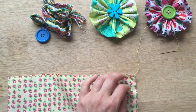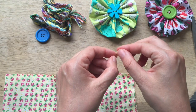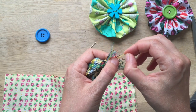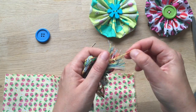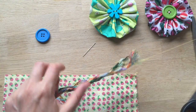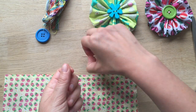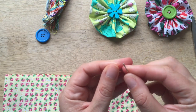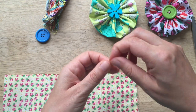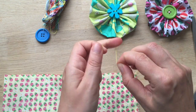Now I'm going to get a new piece of thread simply because I want it long enough to do all the sewing without having to cut. You do want a reasonably long piece of thread — I've got some lovely colourful thread here. Now you're ready to sew along the edge. A little knot at the end.